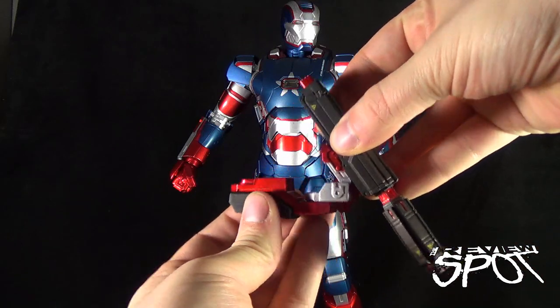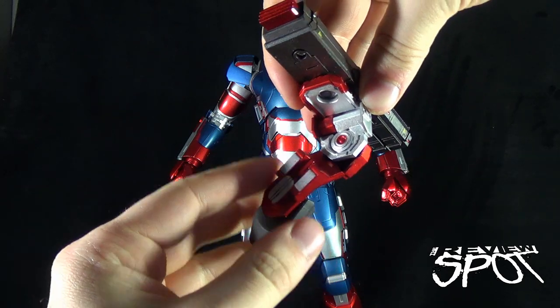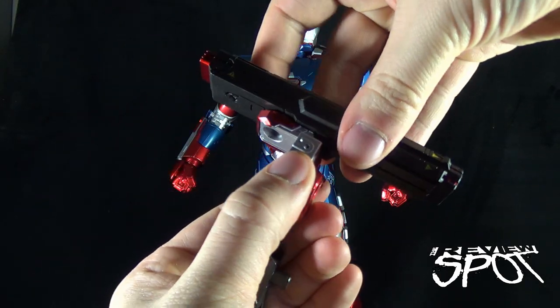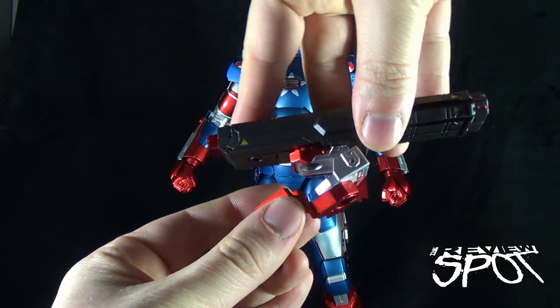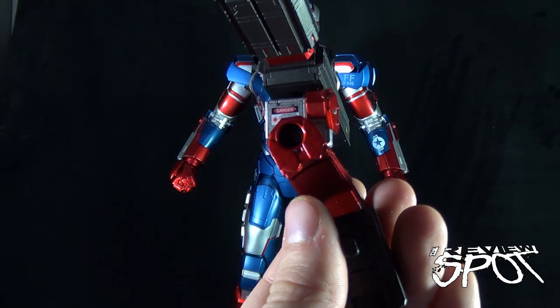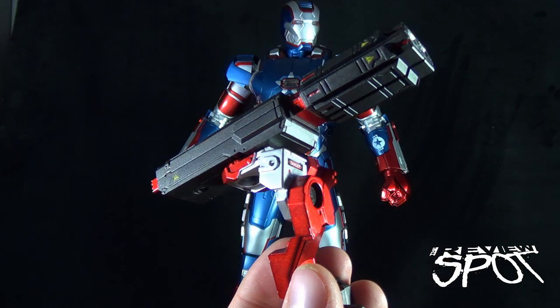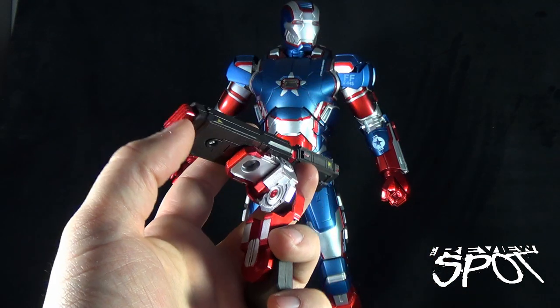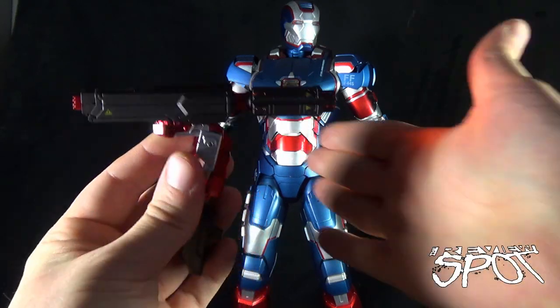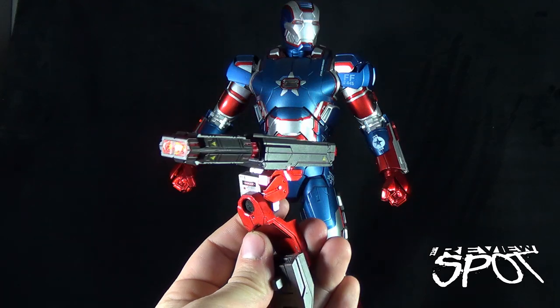The cannon has articulation points — a swivel point at the bottom, a swivel point in the middle, a swivel point at the top, and it also hinges. Some of the details even on the barrel include 'Danger' and 'Laser Radiation' featured underneath there. And yes — you can press the back and the shoulder cannon also lights up a very bright orange.